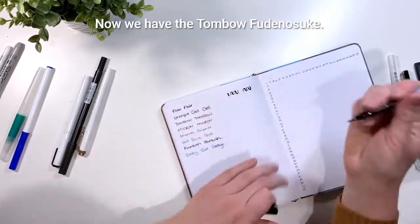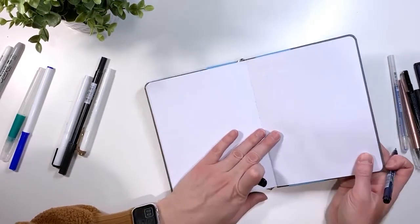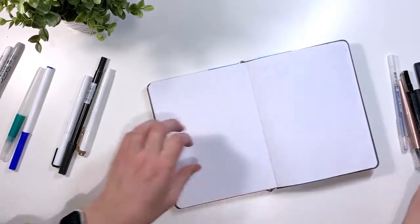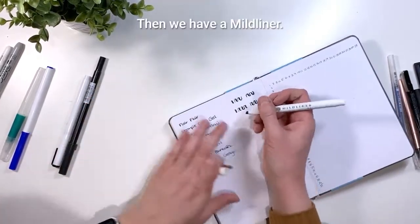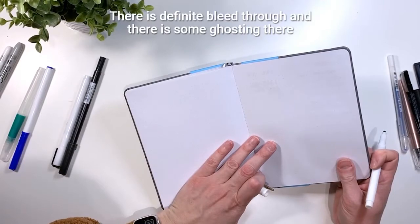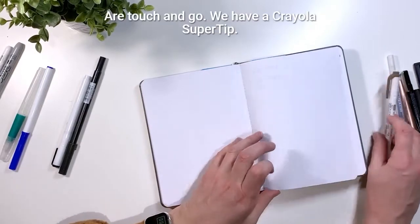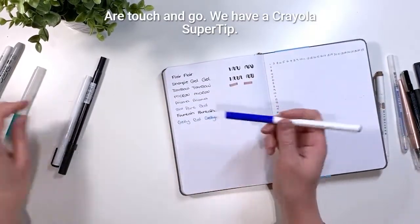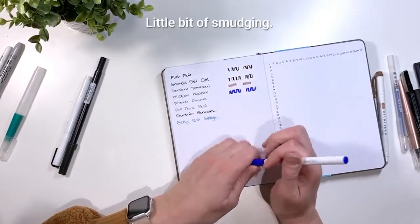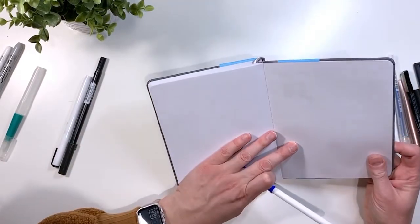Now we have the Tombow dual brush pen — no smudging, ghosting definitely, no bleeding. Then the Mildliner — no smudging, but there is definitely bleed through and some ghosting as well. The Crayola Supertip has a little bit of smudging, ghosting definitely, and no bleed through.